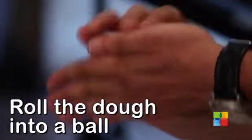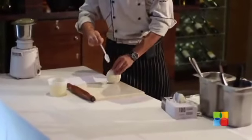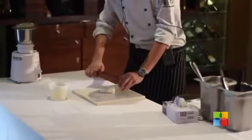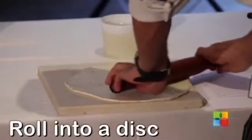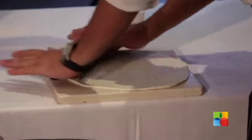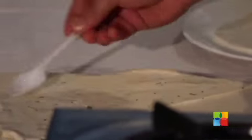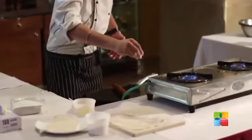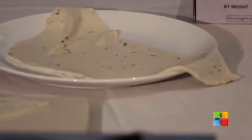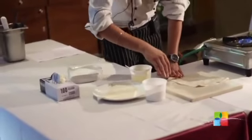Next, we have to roll this dough. We have to make a proper round ball. Apply some oil underneath also, and we can roll it. On this half, again we have to apply some oil and some flour. Now we have to roll it. The rolling should be from the inner side, from the cut side, like a cone.